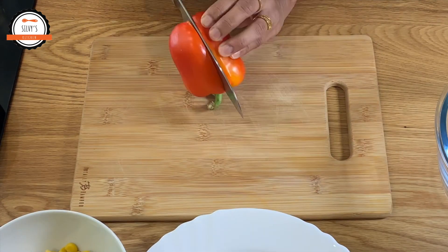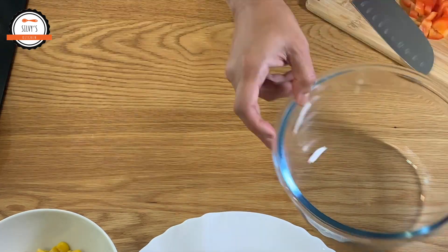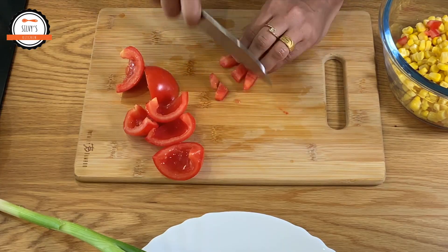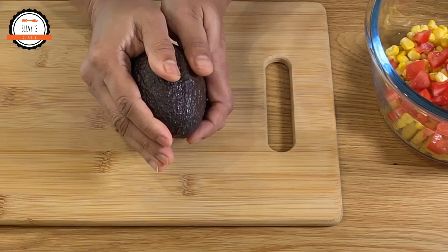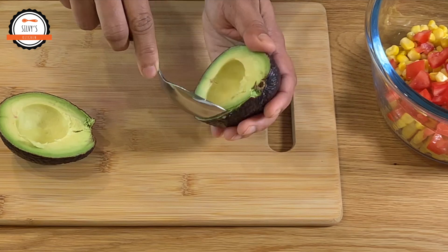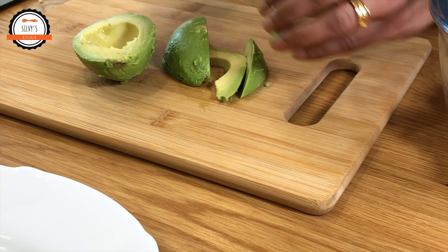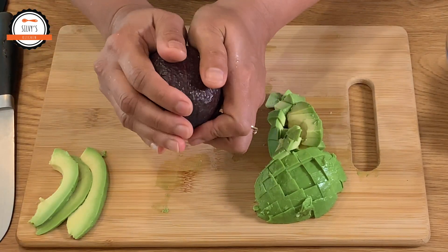Now let's take a look at the vegetables. Add the flesh with a spoon, add it to the salad, add a small portion of the salad, add a slice and decorate the salad, add 2 more of the avocado, and cut this piece.